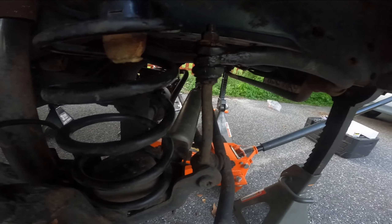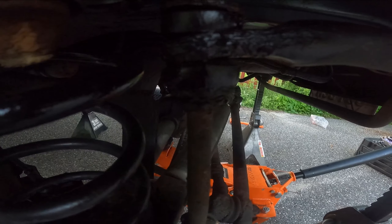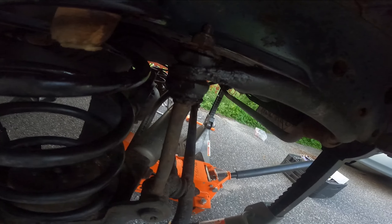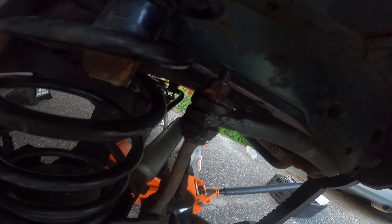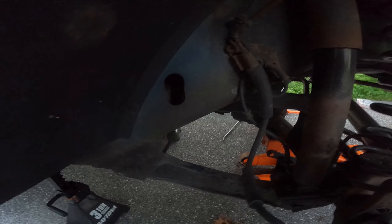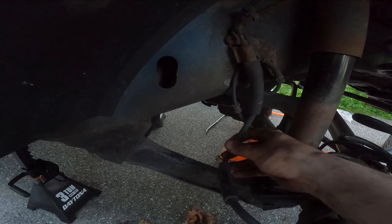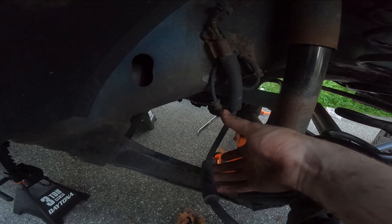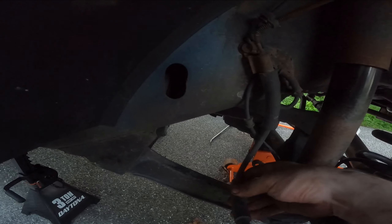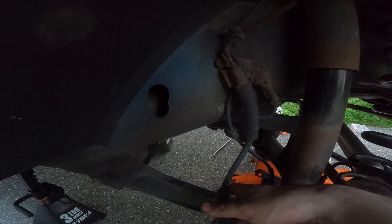If you're doing this on any car and your bushings are all cracked and torn, it's time to replace them. Don't do all this work and reinstall old worn-out hardware, it's just going to make your life more miserable. Also, a lot of people like to undo the brake line torque clip. I didn't have to on the other side since I didn't need to drop it low enough to pull on the brake line, but if you're nervous about it or need to drop it that low, definitely disconnect it - you do not want to break that.